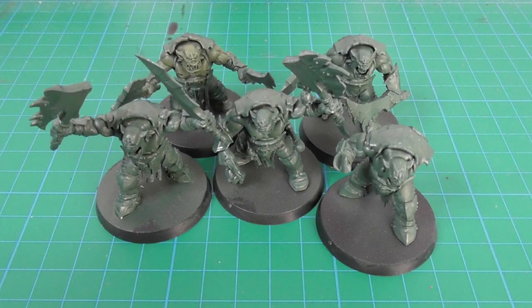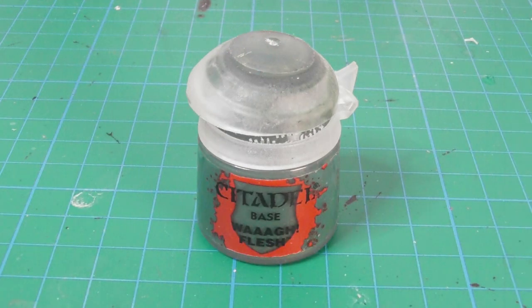I assembled the bodies and most of them have their weapons attached. However the big cleave I left separate, along with the chest armors and shoulder pads for all of them. I also left out the boss's lower metal jaw just to have an easier painting on the models, and I primed them with Wag Flesh.